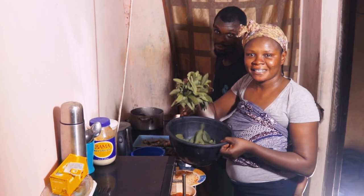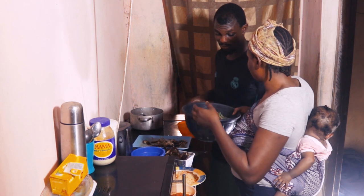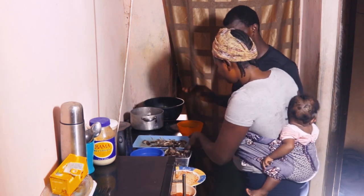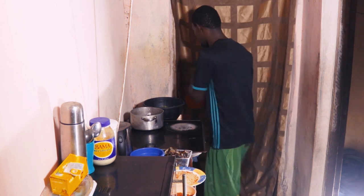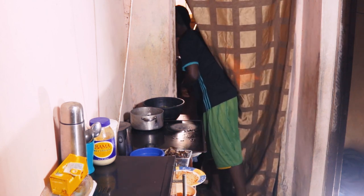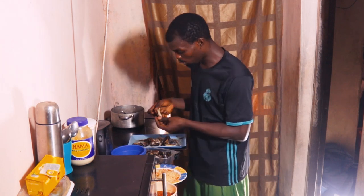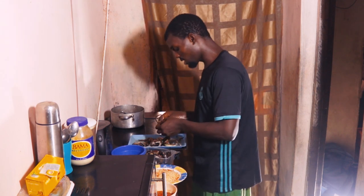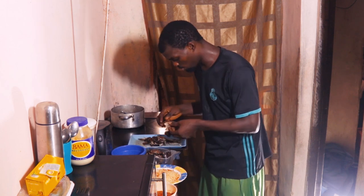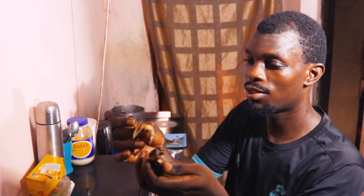Mom is back. Look at my bitter leaf — I went to go and pluck it outside. We always wash our hands before we do anything, just so you guys understand. So I'm going to be doing the washing of the bitter leaf. You know, fresh from outside. I have to cut the stem and remove some of the dirt — I have to remove the dirt.